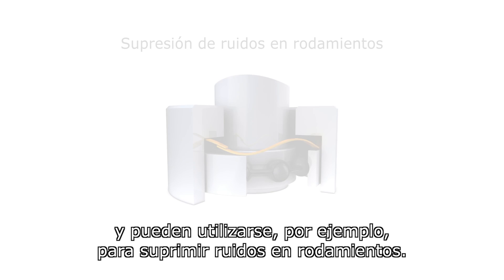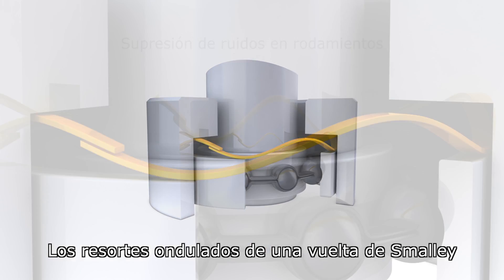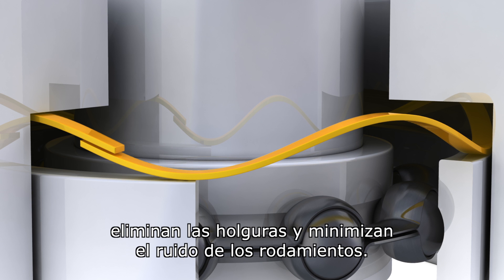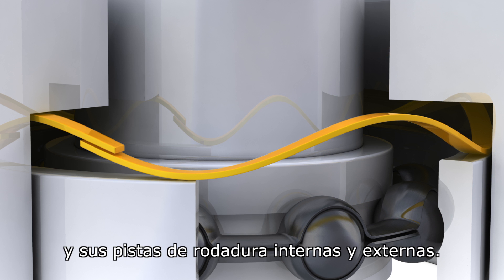As an example, these springs can be used to eliminate bearing noise. Single turn wave springs eliminate play and minimize bearing noise. The constant light to medium pressure they apply removes play between the ball bearings and the bearing's inner and outer races.